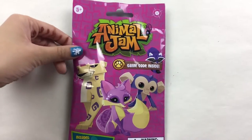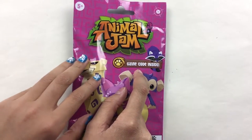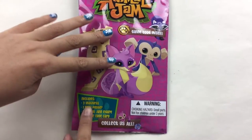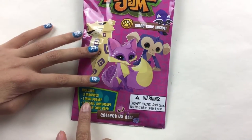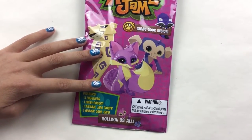Here's a closer look at the package. Right here it says game code inside, so if you play the game you can scan the code. On the bottom it says it includes magnets, one mini poster, an Animal Jam figure, and the online code card.